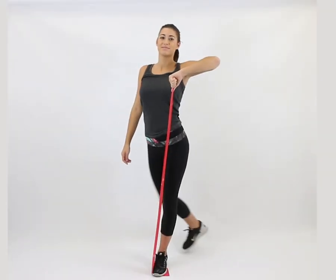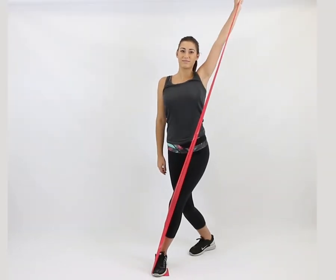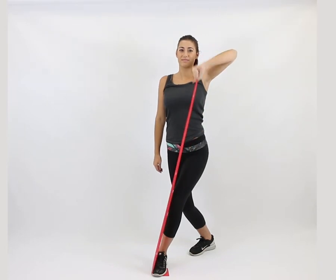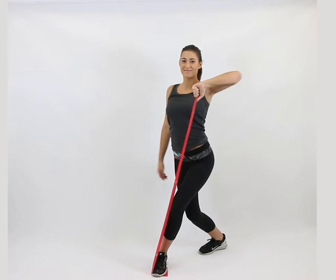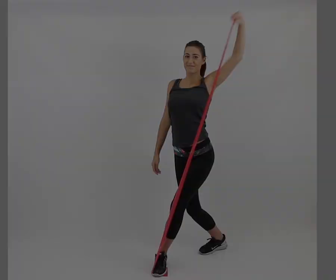Hold one end of the band in your left hand, the other under your foot. Cross your left leg behind you and drop into a curtsy lunge. Lift your right elbow diagonally.